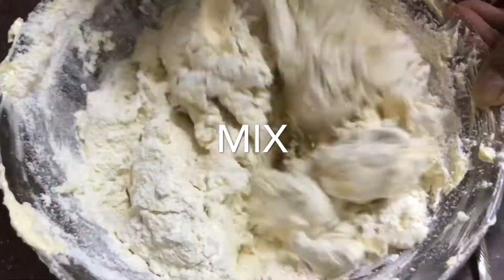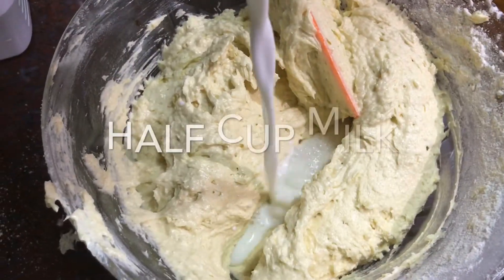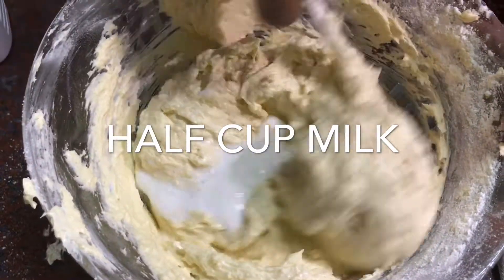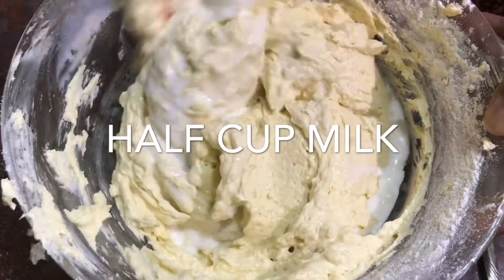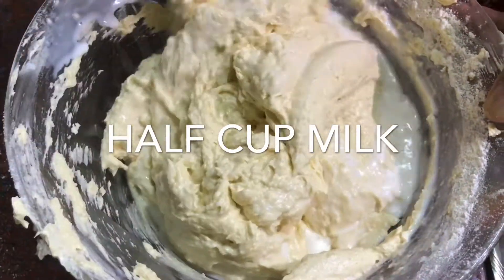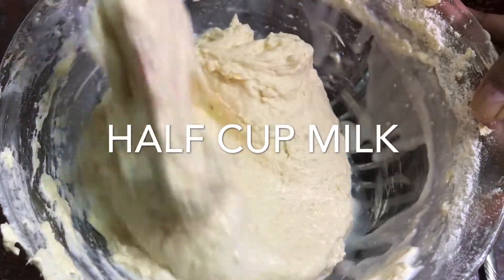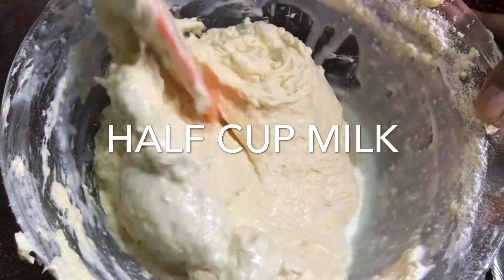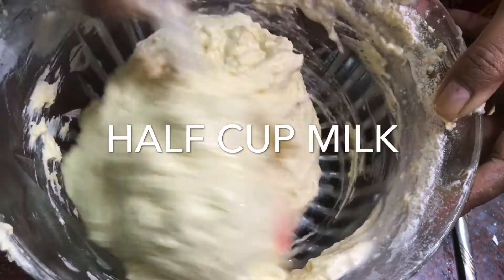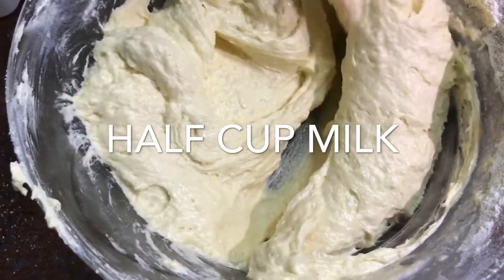Add 1 teaspoon of baking powder and some milk to the batter. We will use the cut and fold method to combine.